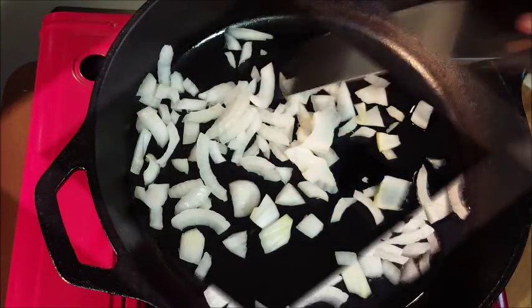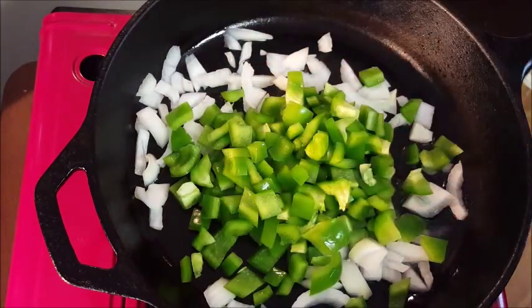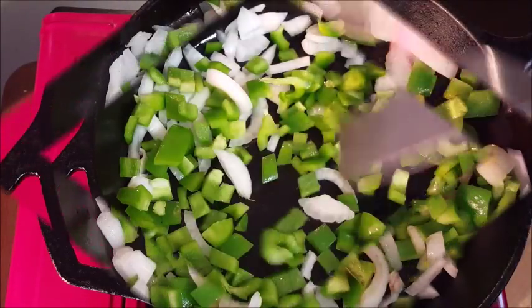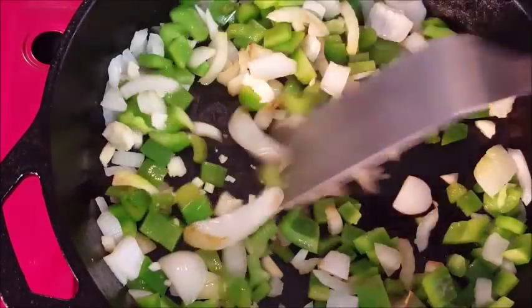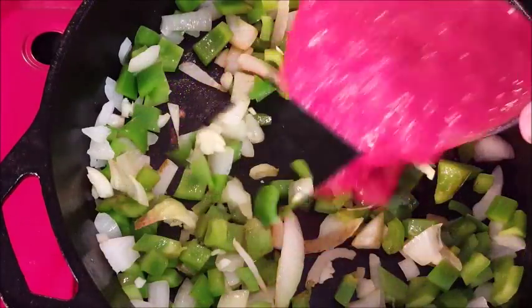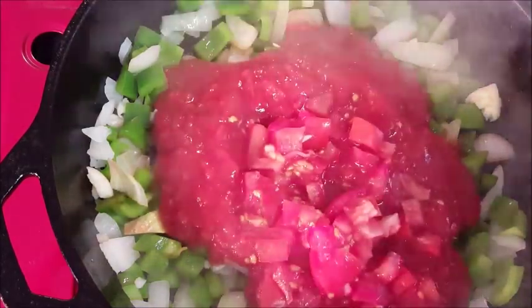In a hot skillet, add some vegetable oil and we're gonna sauté some veggies. Throw some onions in there — enjoy that smell of onions cooking, ain't nothing better. Throw in some green bell pepper. We're gonna cook this for about four or five minutes until they're softened, and then in the last minute, throw in some chopped garlic. You don't want to burn your garlic, so just cook that until it's fragrant.